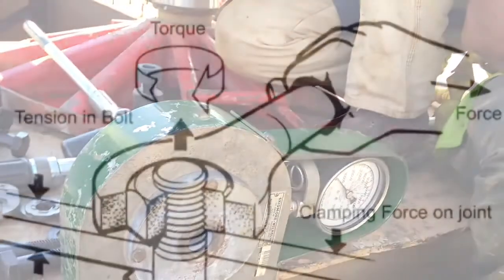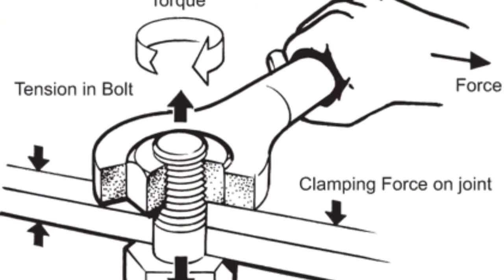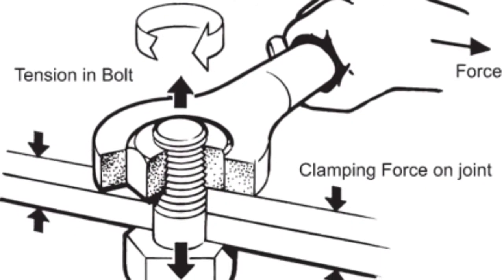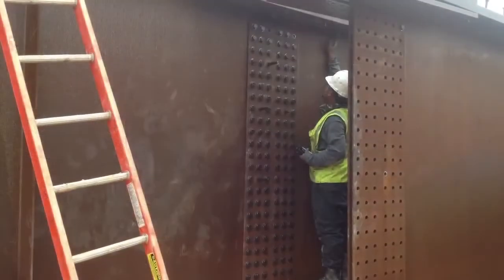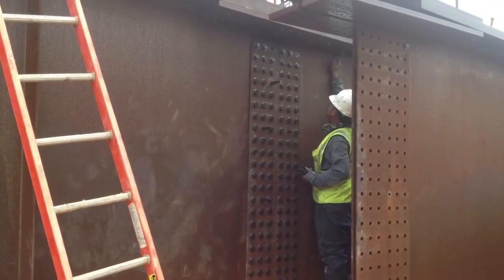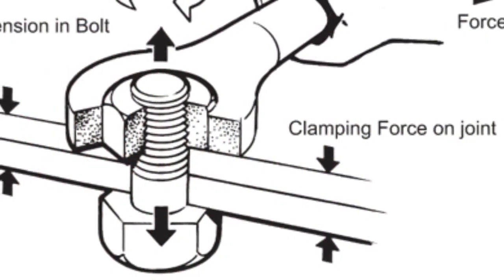Before proceeding, it is critical to understand the difference between tension and torque. Torque is loosely defined as the turning force on an object. Tension, on the other hand, is the pulling or stretching force on a member or bolt. Most connections on bridges are friction connections. It is bolt tension, not torque, that determines the clamping force in a joint.